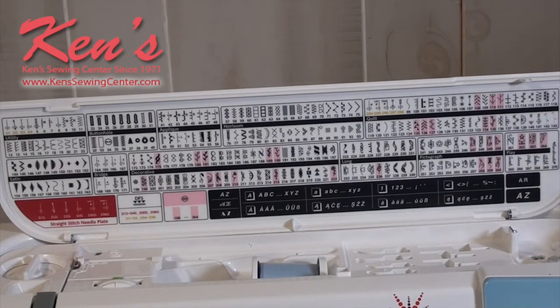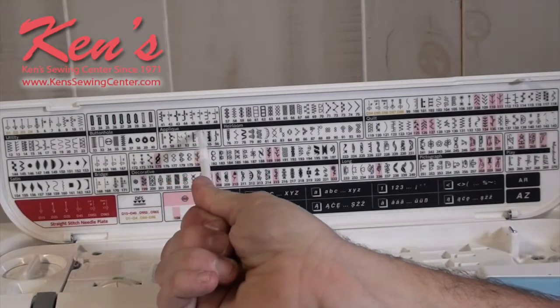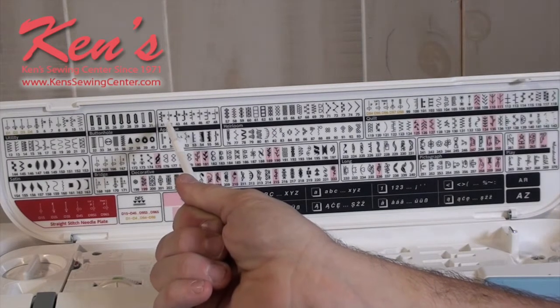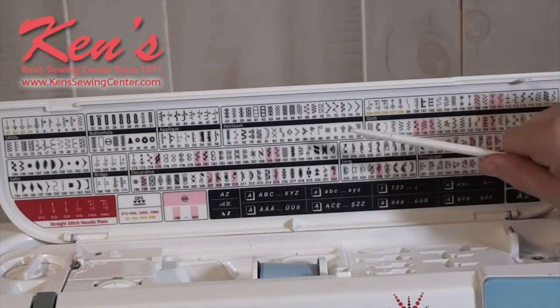The nice thing about the 8900 is it does the nine millimeter width, which is the largest size on any Janome machine. So you'll save literally thousands of dollars on the 8900 versus some of the top-of-the-line machines. Janome added several applique stitches to the machine with different tacks in between — some are double tack — and you can adjust the length between the tacks and the width of each tack.